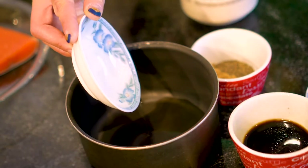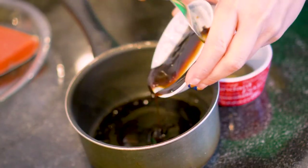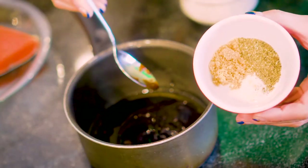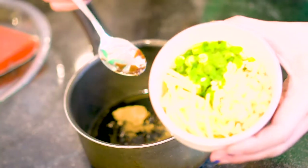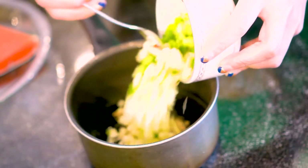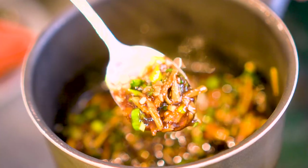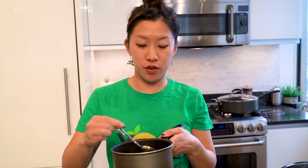So the first thing we're going to do is dump all of the ingredients that are not the garnish into a little sauce pan — the oil, soy sauce, oyster sauce, black pepper, and the sugar. And of course the holy trinity: the ginger, the garlic, and the scallion. Stir this up. The last step is just to simmer it over the stove for just a few minutes until it gets nice and bubbly.